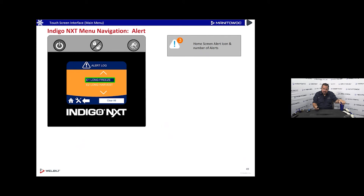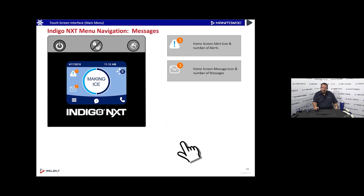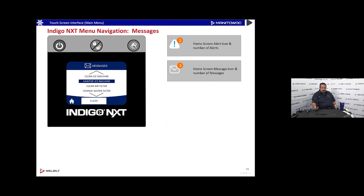There's a menu map on the back of the door to help you navigate if you get lost. In the alert log, if you get an alert just press it and it tells you the problem. For example, it might show a long freeze alert tripped 12 times with the last occurrence dated January 1st, 2018, helping you understand the machine's fault history quickly.